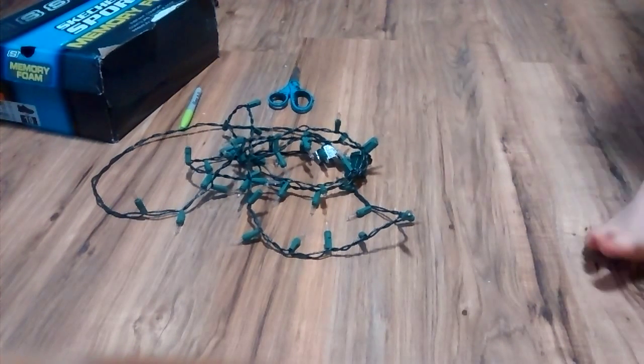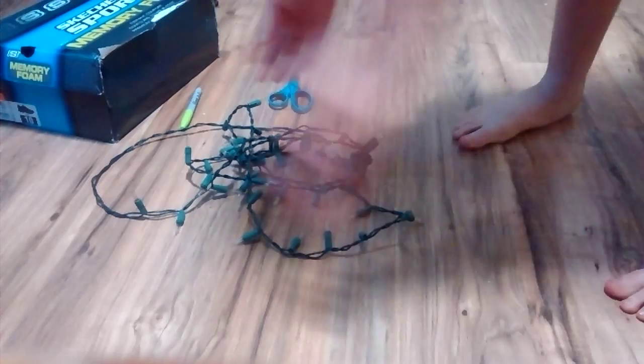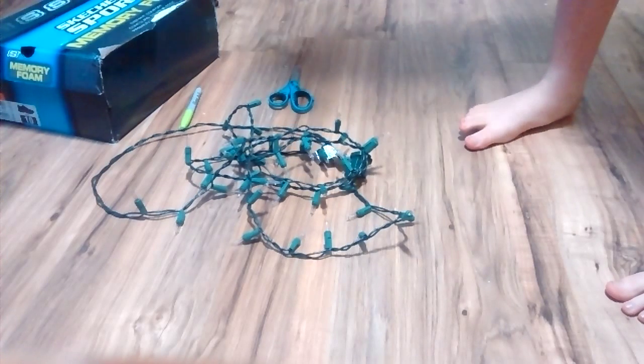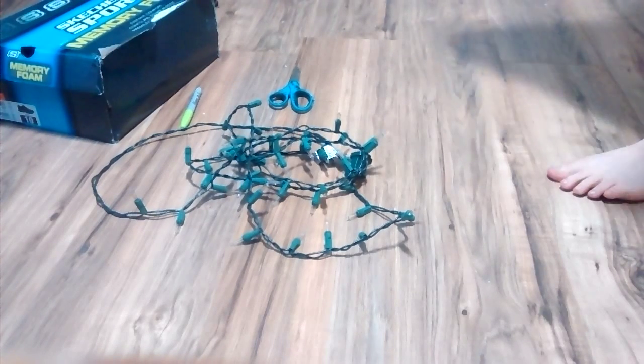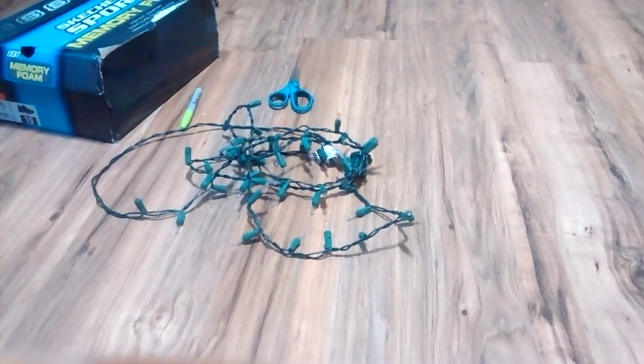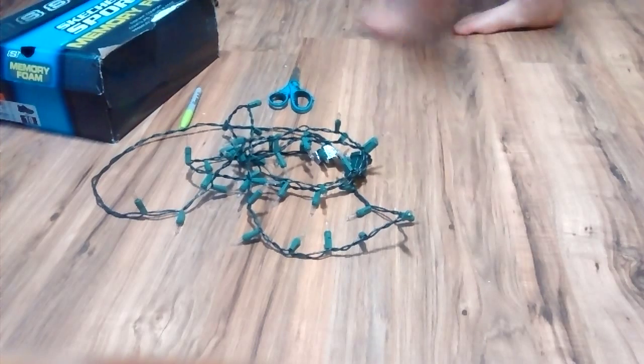So, you will need Christmas lights, as you can see, a sharpie, scissors, a shoe box, and a pen. It doesn't matter what pen you use, it just needs to be a pen, like this.